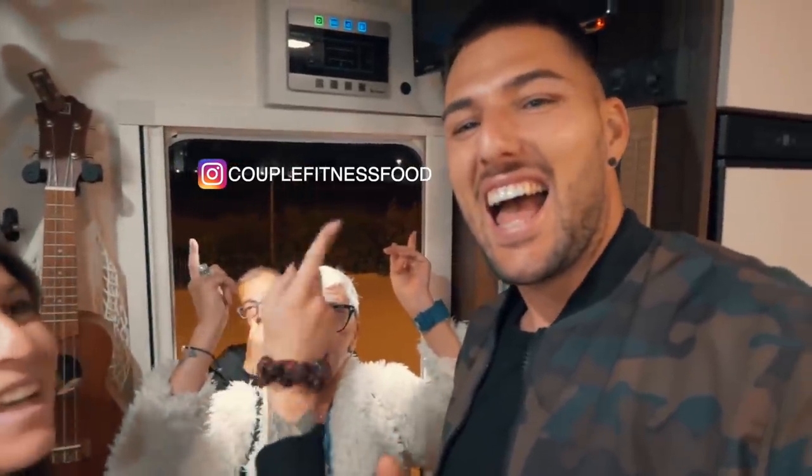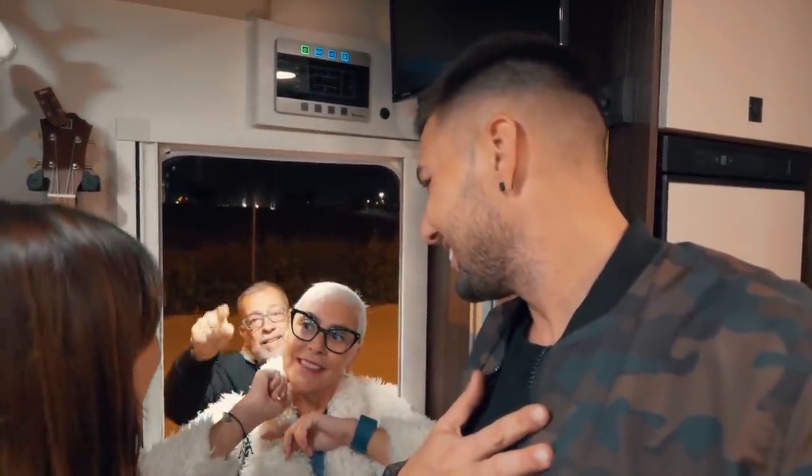Dadle me gusta, dadle me gusta, y la campanita. Nada, familia, nos vemos en el próximo. ¡Chao!